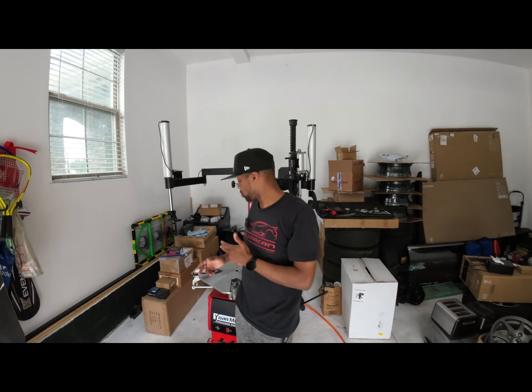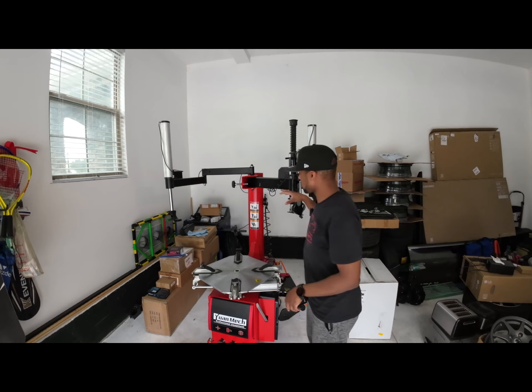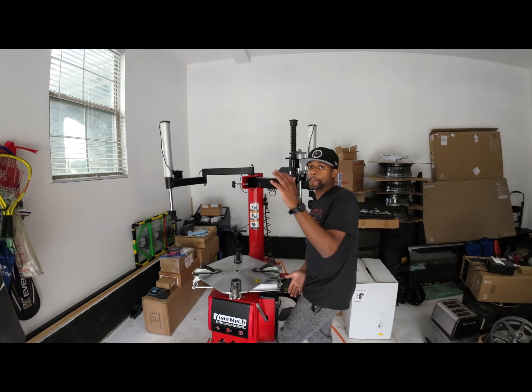What's going on everybody, welcome back to the channel, it's your boy BT. Today we're gonna do a little bit of demo on demounting a tire using this Yon Mech machine, so let's get right to it.